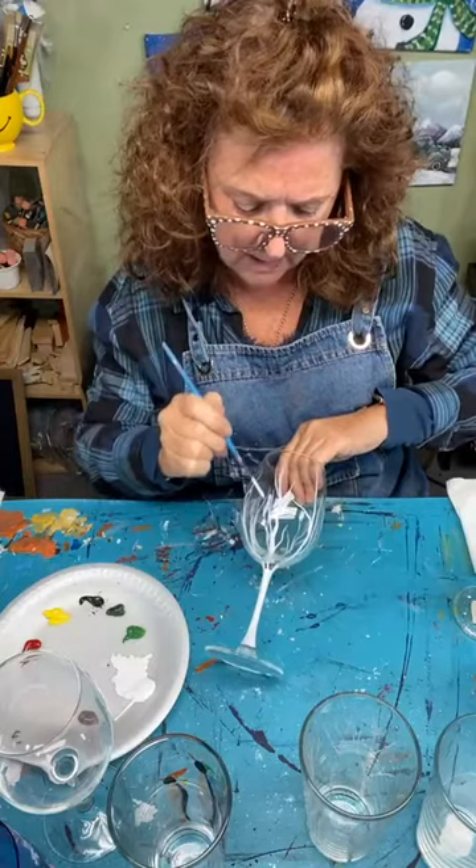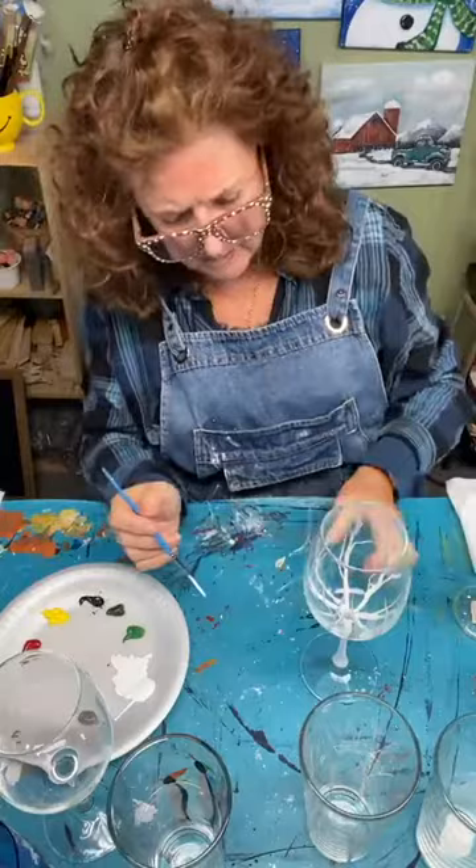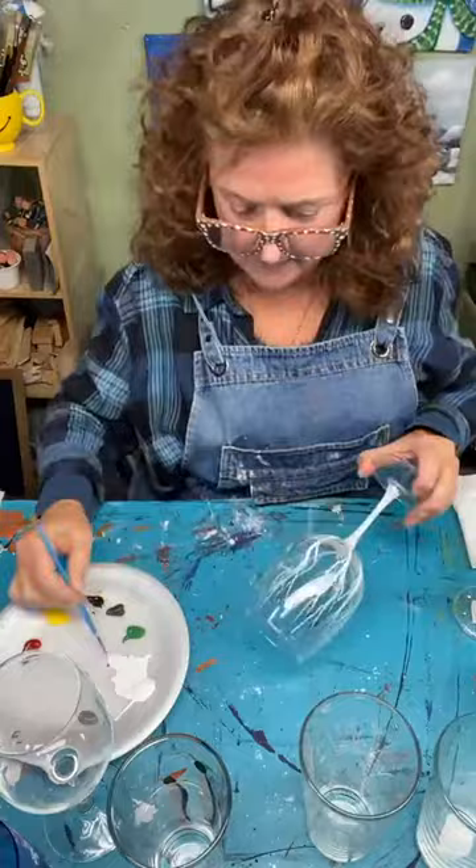I went a little high here — you really don't want to go up so high where you're going to be drinking out of the glass. I just scraped that off. If you don't have the base painted, it's easy to hold by the base.